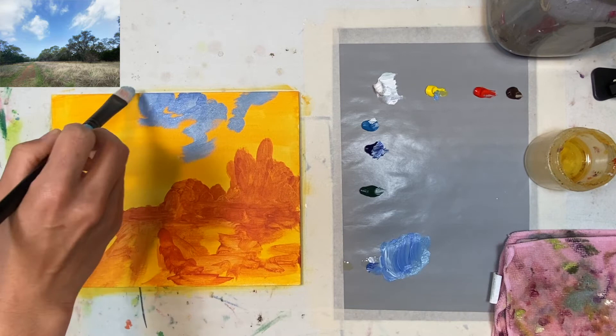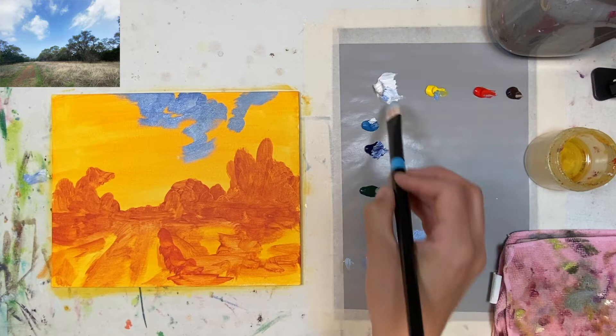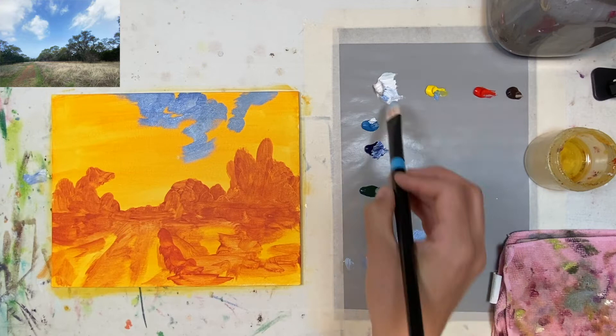I still want to have some of that yellowy orange shine through to give it a luminescent type feel and look. If you look at the picture, the blue of the sky is a lot darker in the foreground than it is in the back because of atmosphere. That's a fancy word, but I'm just gonna lighten it up as I get down to the bottom.